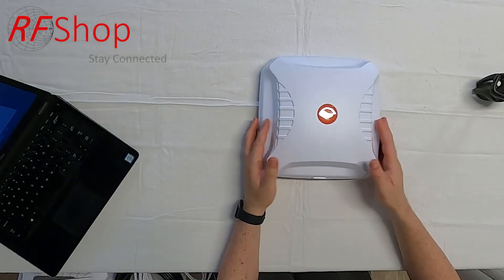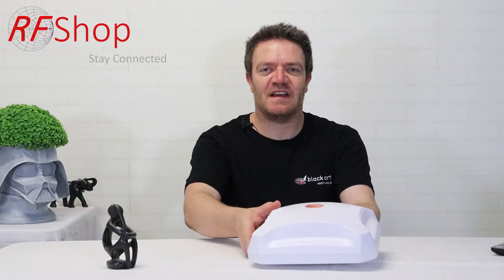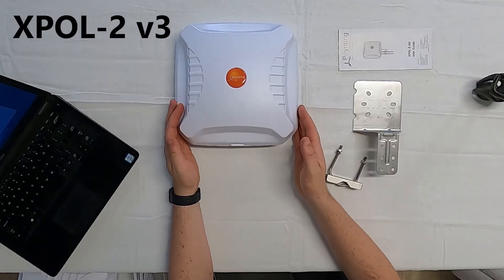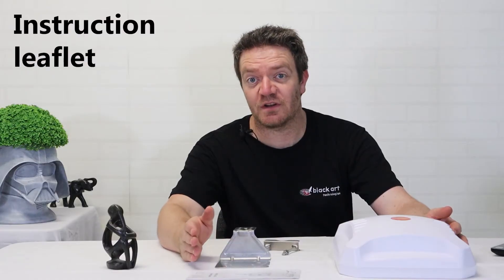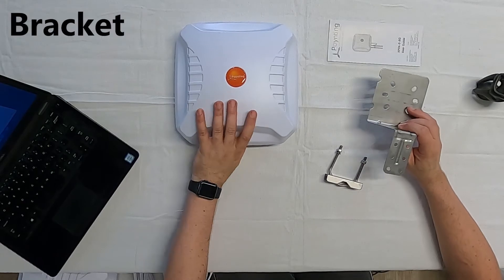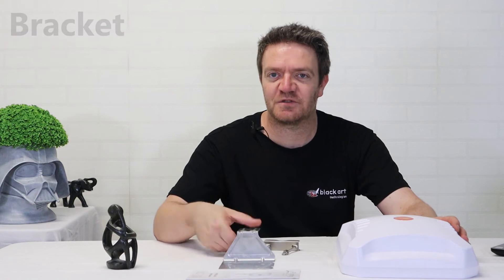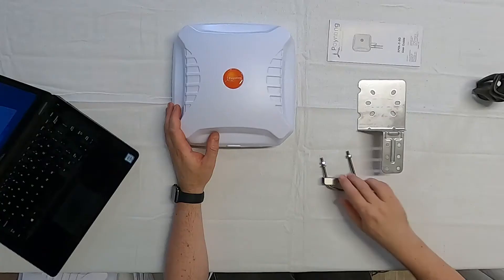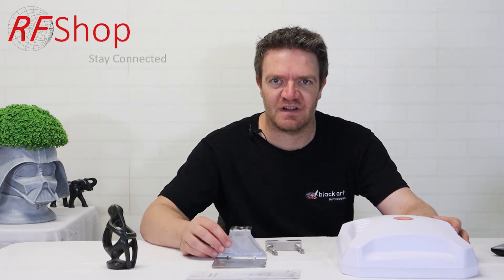The solution is really simple — it is the antenna. It's the Expo 2 antenna with the two N-type connectors at the back. What gets delivered includes the antenna, the instruction manual, and the pole or mounting bracket. The bracket lets you wall-mount it or, with a U-bolt, mount it to a pole, on the roof, or on some structure.